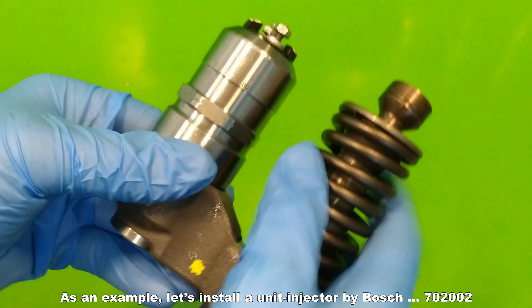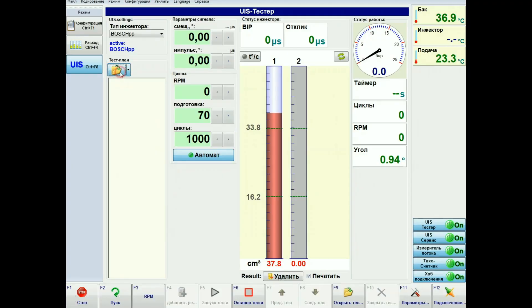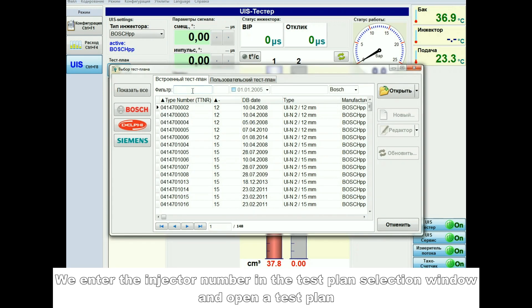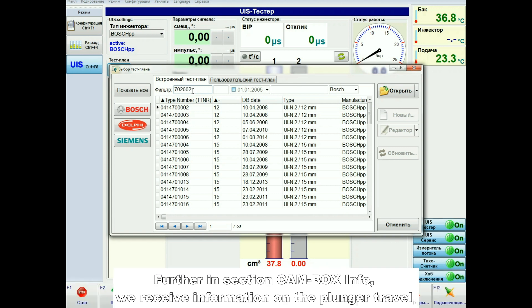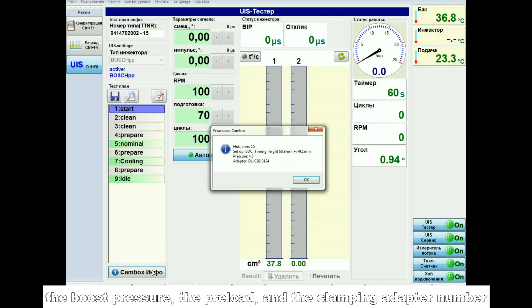As an example, let's install the unit injector by Bosch 702002. We enter the injector number in the test plan selection window and open a test plan. In the cam box info section, we receive information on the plunger travel, the boost pressure, the preload, and the clamping adapter number.